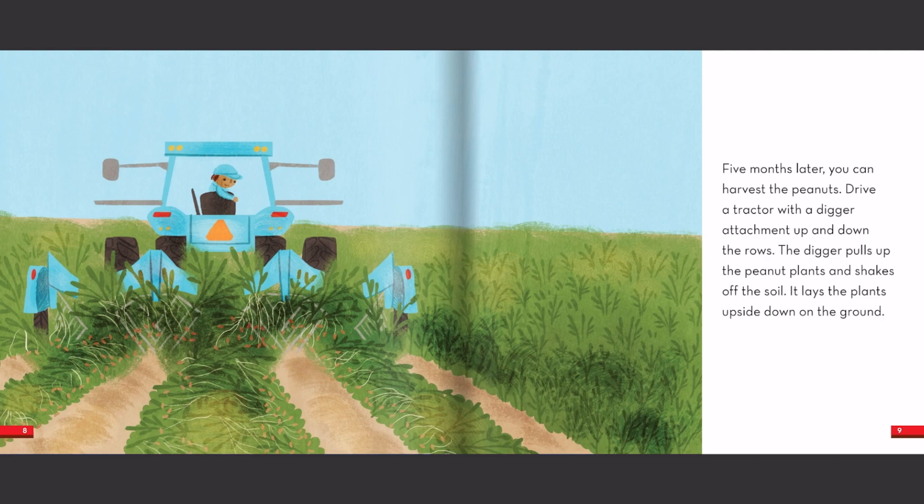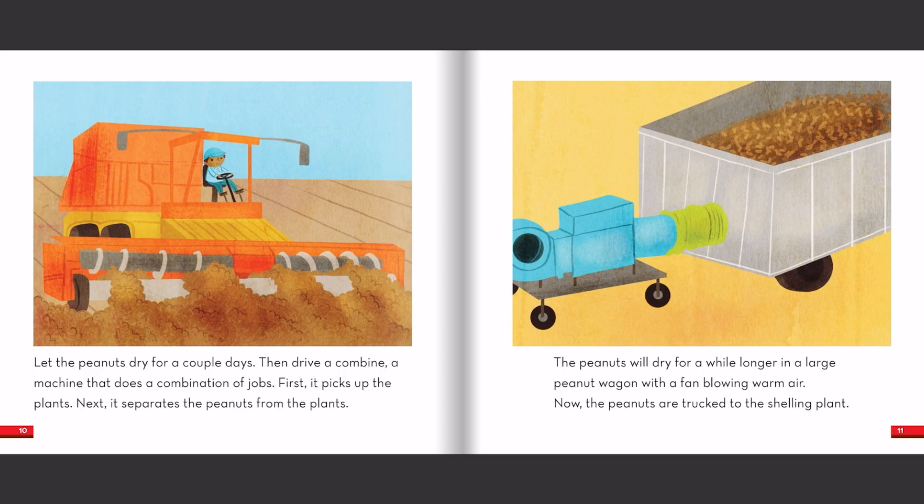Five months later, you can harvest the peanuts. Drive a tractor with a digger attachment up and down the rows. The digger pulls up the peanut plants and shakes off the soil. It lays the plants upside down on the ground. Let the peanuts dry for a couple of days.